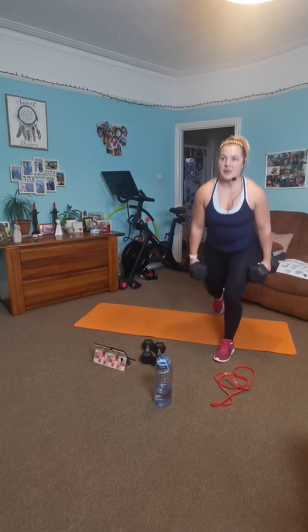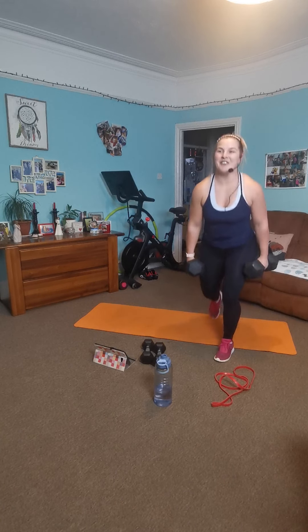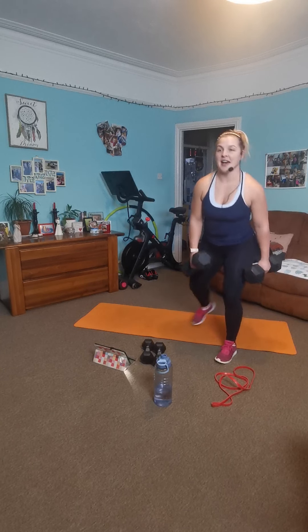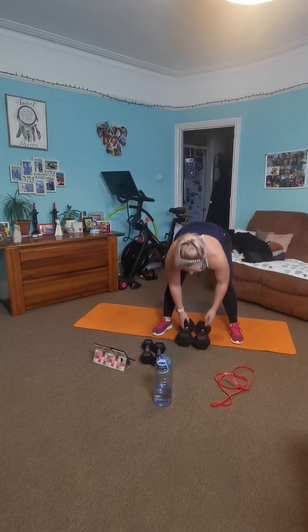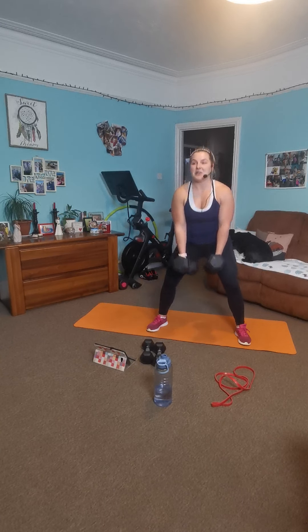Lovely — twelve left. Let's go. Five, four, three, two, one. And rest. We've got some bodyweight squats. You can hold your weights up here or down there — I keep them down because they're heavy. Let's go. Squat, squeeze, abs nice and tight, breathe nice and deeply.